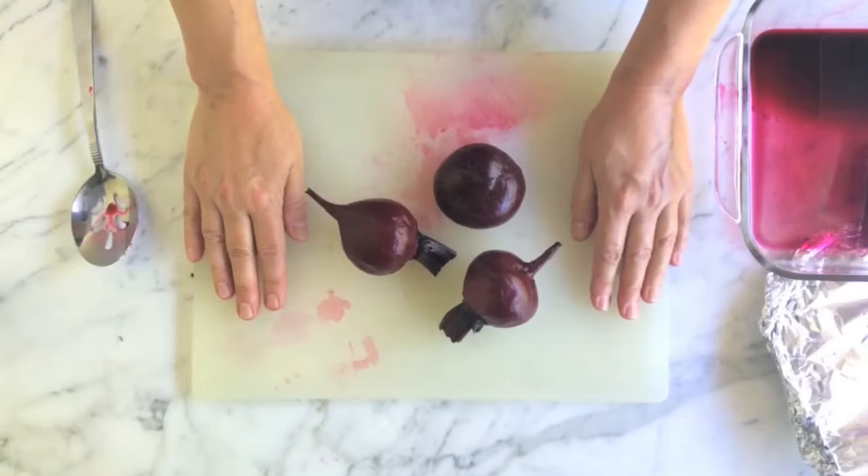Roasted peeled beets and clean hands. For Sunset Magazine, this is Margot True.